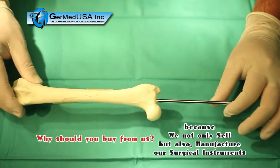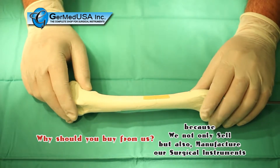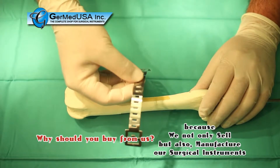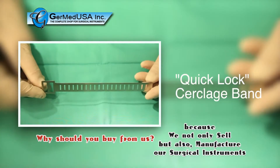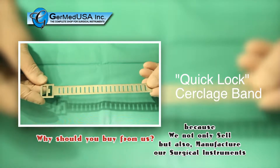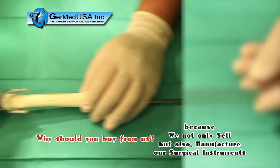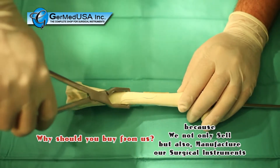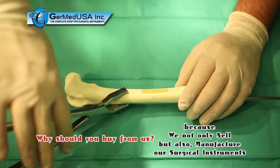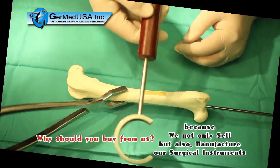This model shows an IM pin already in place. The next step is to add the QuickLock Circlage Band. Once anatomic reduction is achieved, the fracture fragments are held in place with either pointed reduction forceps or, in this case, a Kelly bone-holding forcep. The passing guide will be used to pass the band around the bone without entrapping soft tissue.